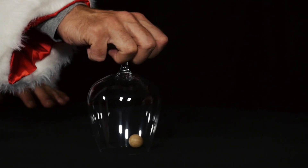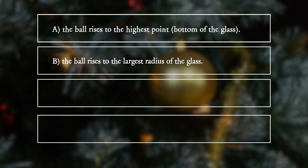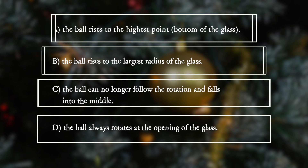What happens if he spins faster? A: The ball rises to the highest point at the bottom of the glass. B: The ball rises to the largest radius of the glass. C: The ball can no longer follow the rotation and falls into the middle. D: The ball always rotates at the opening of the glass.